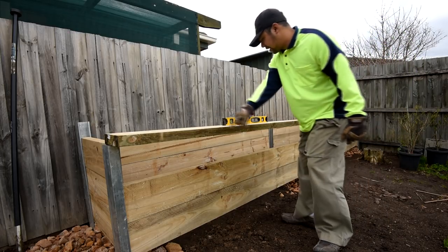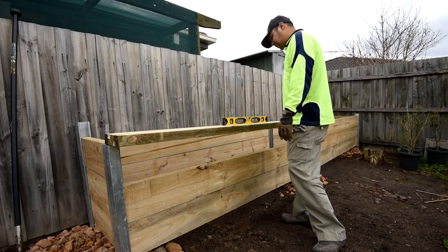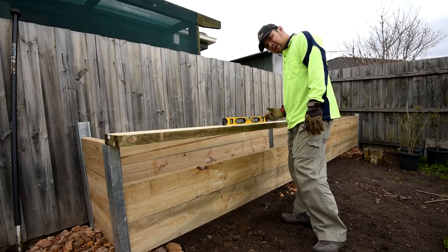This part is a bit higher compared to this side. I would need to lower this, or maybe just leave it with the wood coming out a bit.